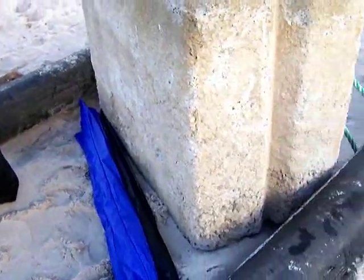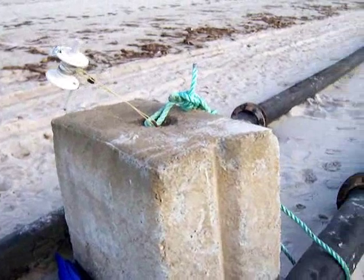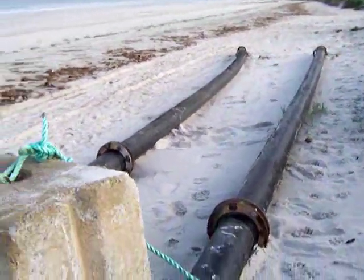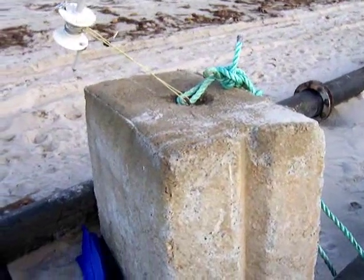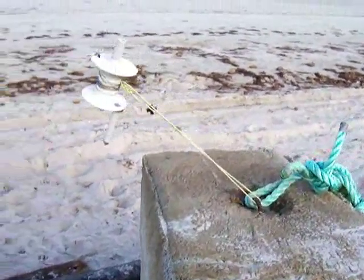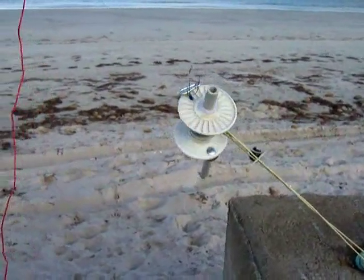This morning I was lucky — there was a huge concrete block and some pipes on the beach, which was really handy. Here you can see the cable attached to the block and all the stainless steel wire.